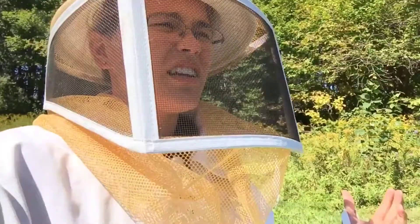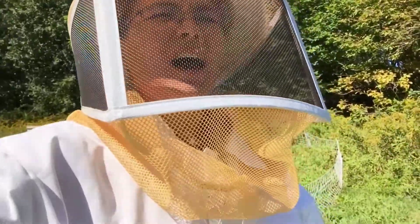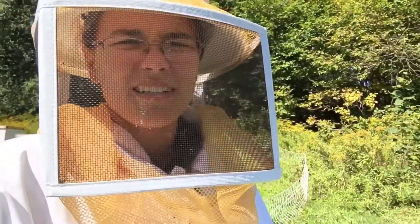I have never done honey extraction. I've never taken supers off of a hive completely. So this is gonna be a first-time experience — we'll see how it goes.